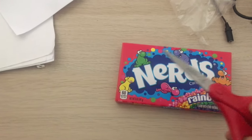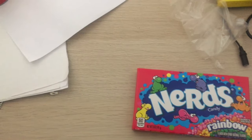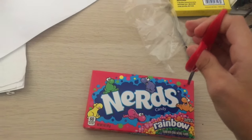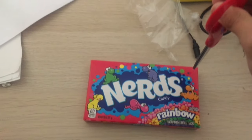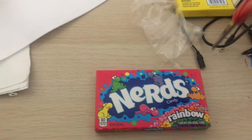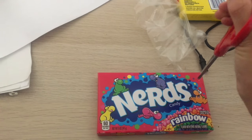So we're going to take the good old scissors, take them, and then just open it very delicately at the corner like we did last time. It's a harder box than I thought.